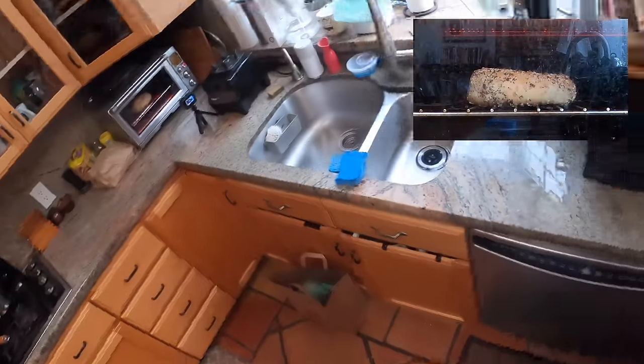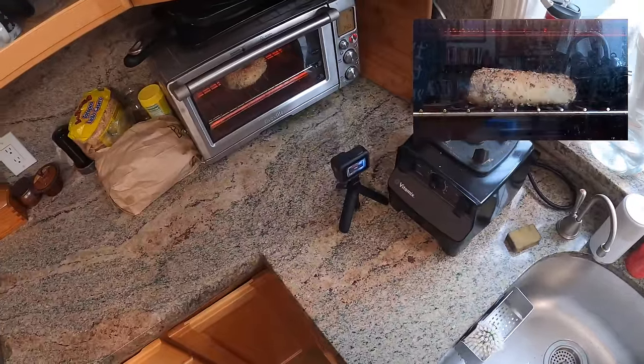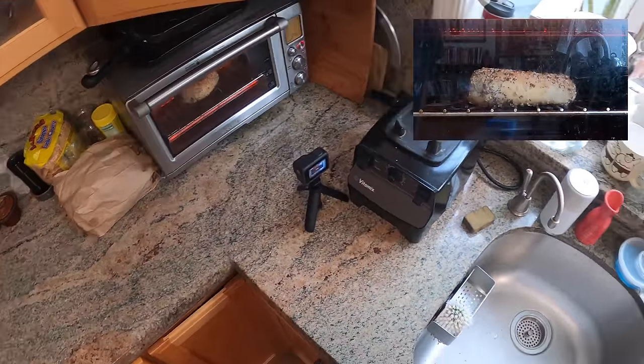All right. Are we almost done, bagel? All right, we got three minutes, so I am going to do a time-lapse of this with a little camera facing the oven, so I can show you what the end result is. All right, you guys ready?